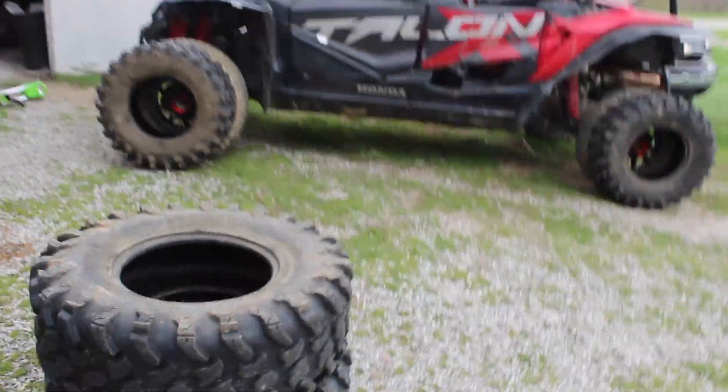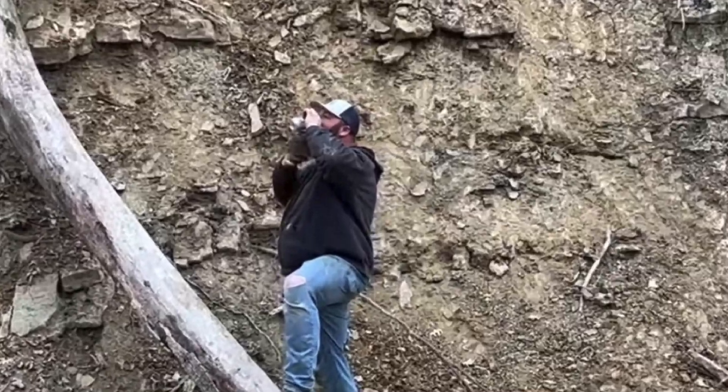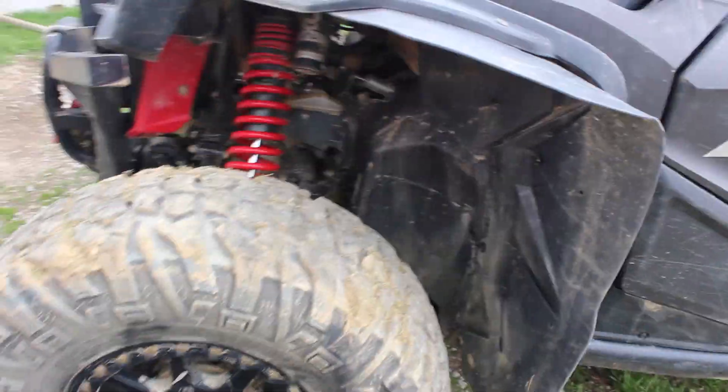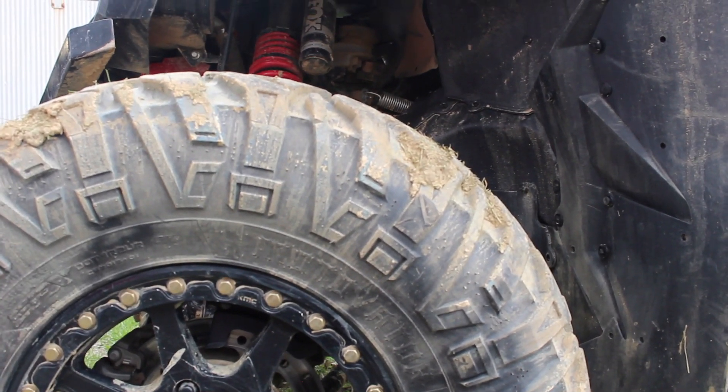So I bought System 370s off of Billy. We're going to give these a shot. Hopefully they clear out better than the other tires. I never even learned the name of these tires, so people ask me and I'm like, dude, I have no idea.